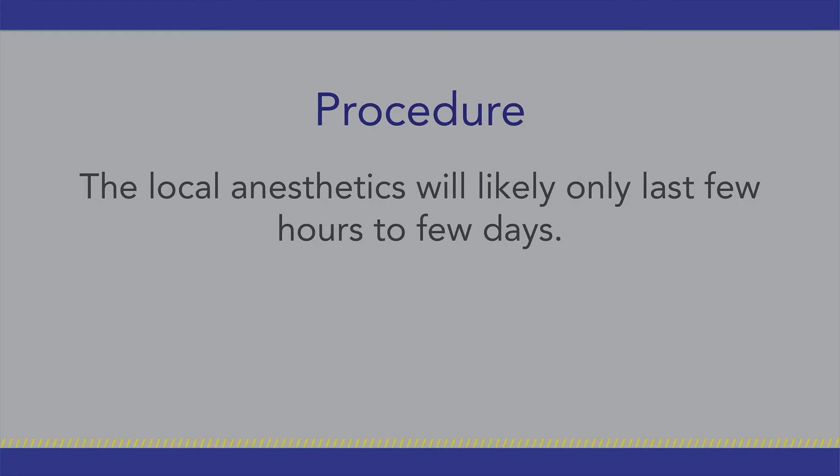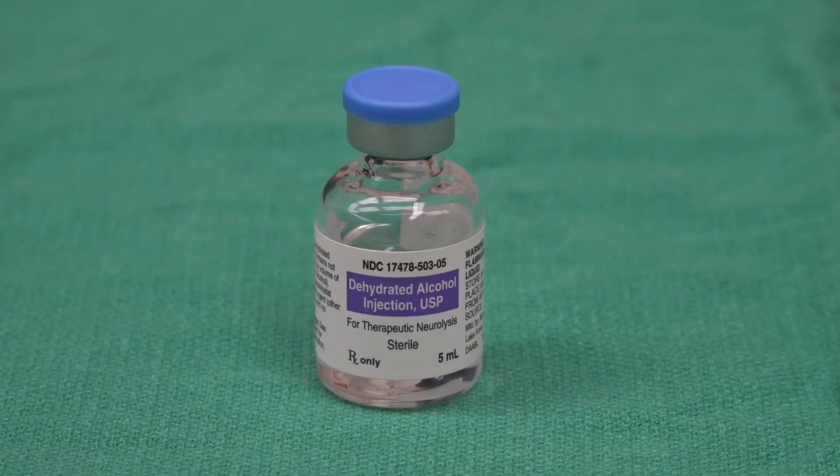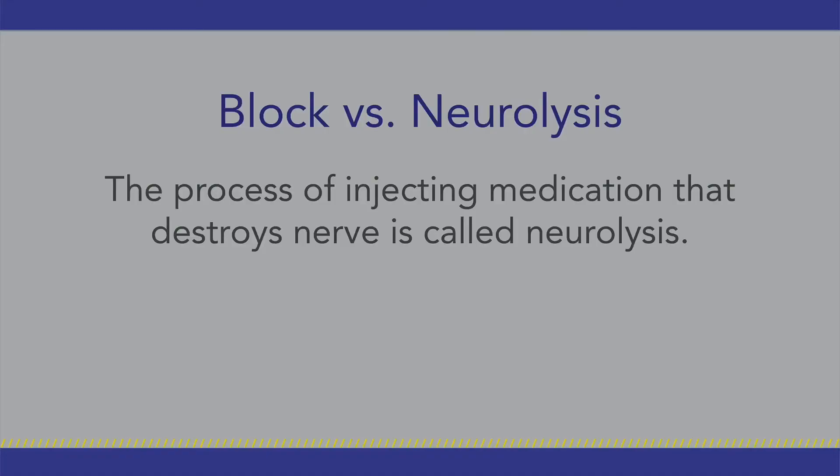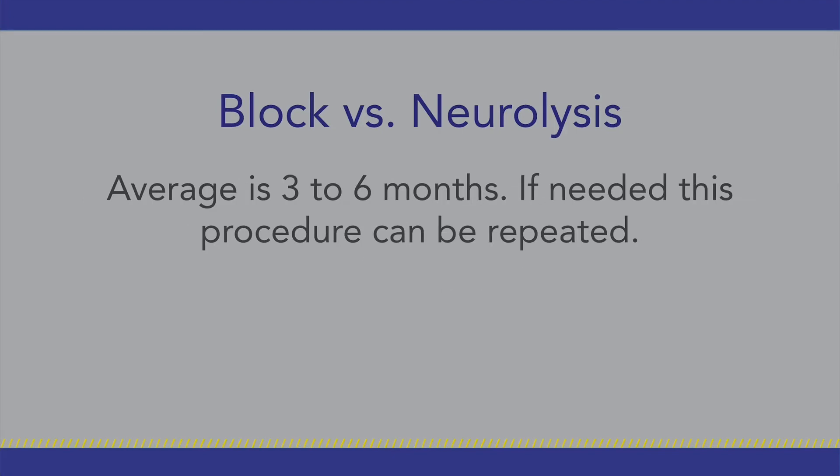The local anesthetic will likely last only a few hours to a few days. Therefore, for pain related to cancer we often go ahead and inject a medication that destroys nerves after the local anesthetic to give longer pain relief. This medication is usually medical grade absolute alcohol. The process of injecting medication that destroys nerve is called neurolysis. Relief with neurolysis varies from person to person and can be a few weeks to a few months. Average pain relief is for about three to six months.